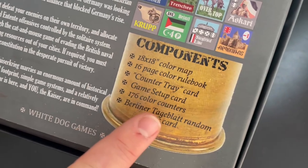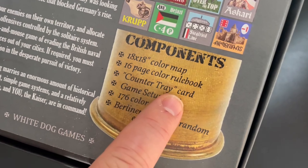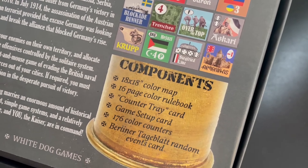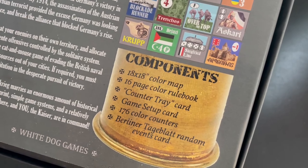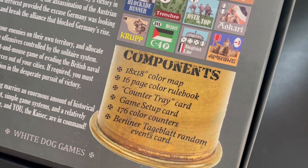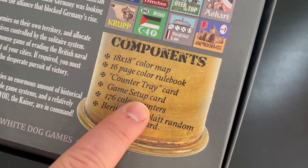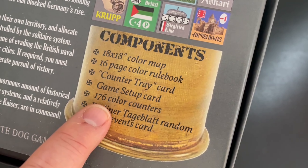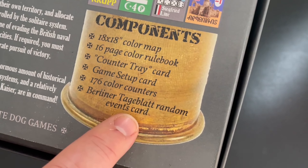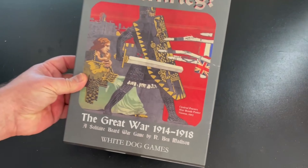Here's a look at the counters. As mentioned, no cards. You're going to get a color map, a 16-page rulebook, and a counter tray card — you lay it out and place your counters on it in certain spots so you know when to put them on the board. Rules references are clearly named. You've got a game setup card — there's only one, a campaign mode starting in 1914. There are 176 color counters, and a random events card which is a player aid you roll on and use every turn.